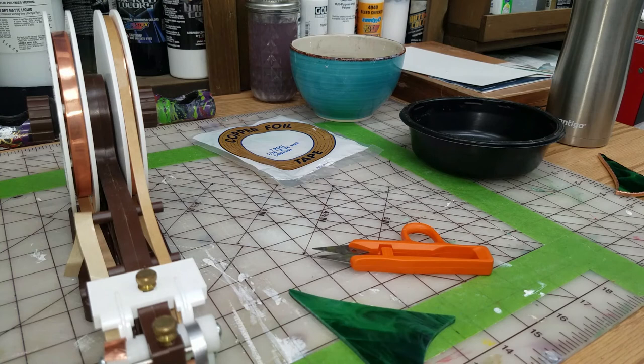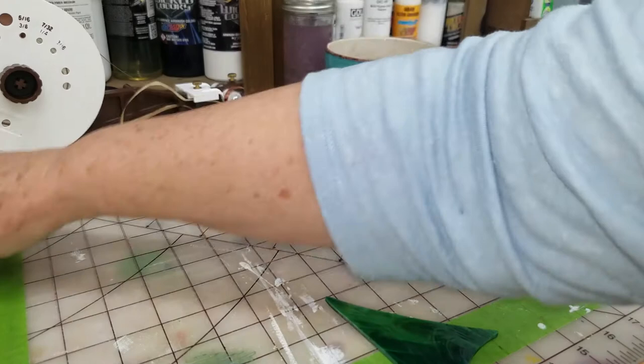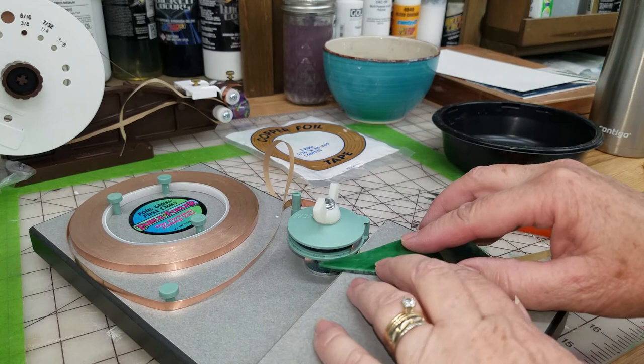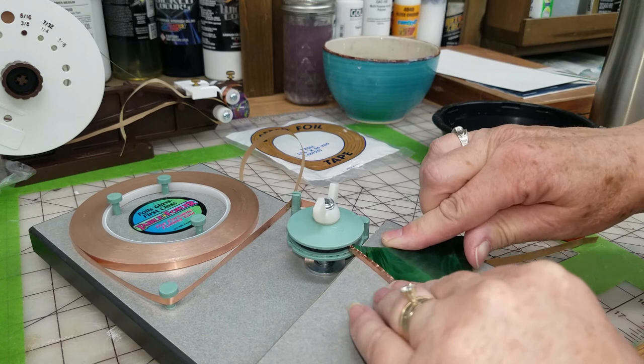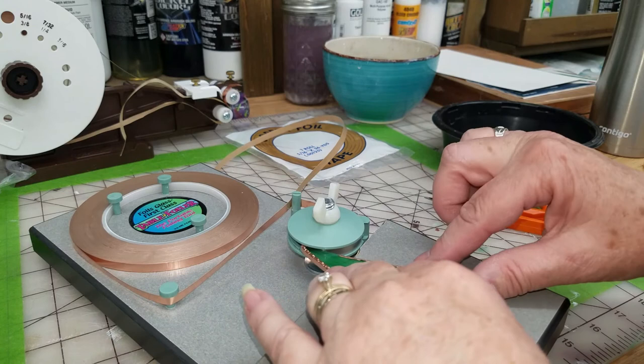For me, I like the table foiler 100% better than the Daegle foiler. It's just so simple to use. I go back to it, I can foil a ton of pieces in a very short amount of time. All I do is push it in, keep it against the wheel, and it actually folds the foil over for me - I don't have to fold it over. It's simple, so easy. This is like night and day to me.